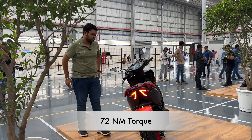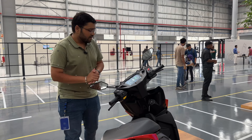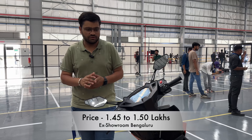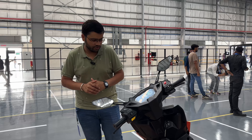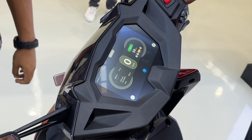Now I will show you the charging socket — you can charge it here. This is the rear look with LED tail lamps. It looks very nice and different — not like any other scooter in the market. You can also see the alloy wheels, and both these wheels have brakes, which is very good.